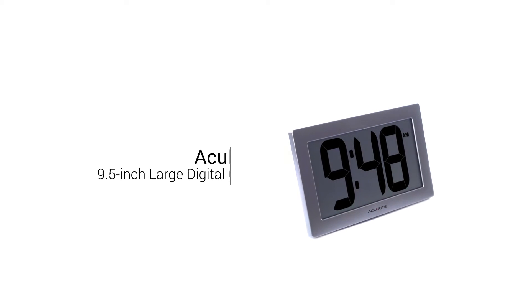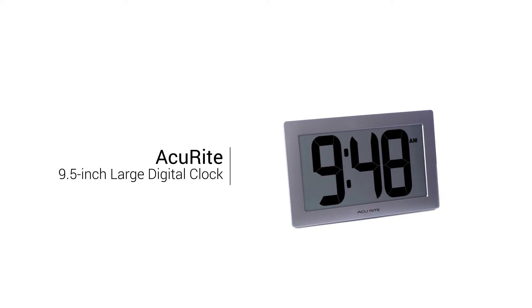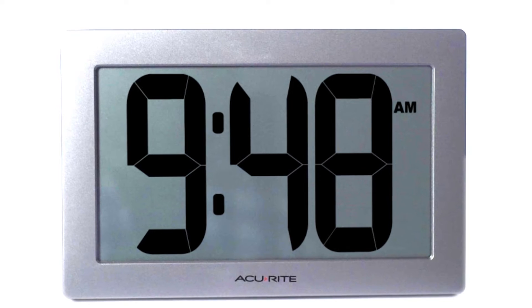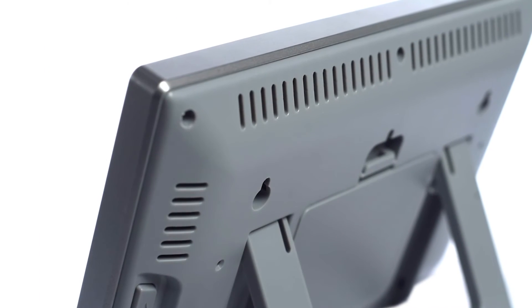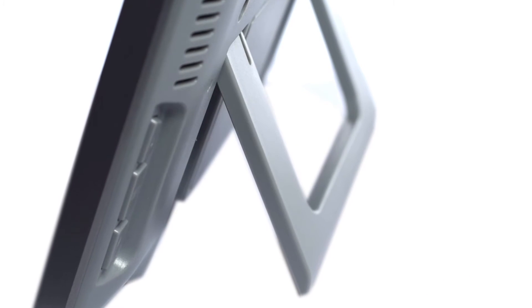Want a totally wireless, battery-operated clock that's easy to read? Accurite's IntelliTime Digital Clock lets you clearly see the time on a bold LCD screen with extra-large 4-inch numbers. The clock can be wall-mounted using integrated keyholes or placed upright on a desk using the fold-out stand.